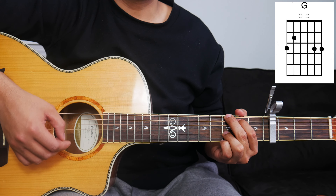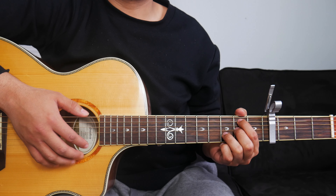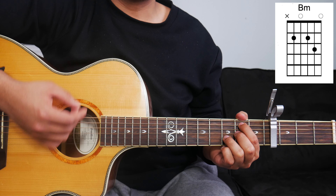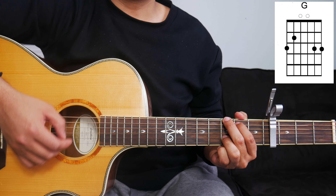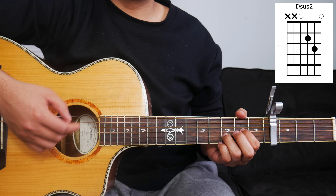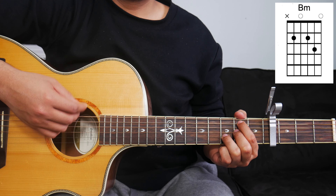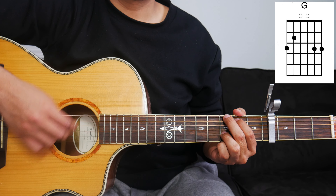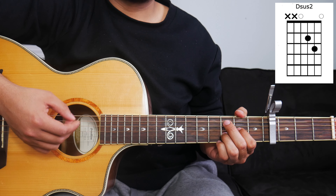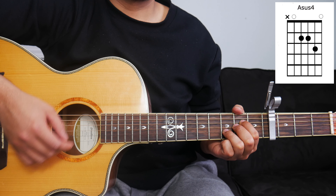After the verse, we're going to go straight into the chorus. For the chorus, we're actually going to play the same chord progression as the verse — B minor, G, D, and A — and we're going to play that two more times for the chorus. The chorus will go something like this: 'In Jesus' name, I pray for your healing. Circumstances will change. In Jesus' name, I pray that the breakthrough will happen today. In Jesus' name, I pray for your healing.'